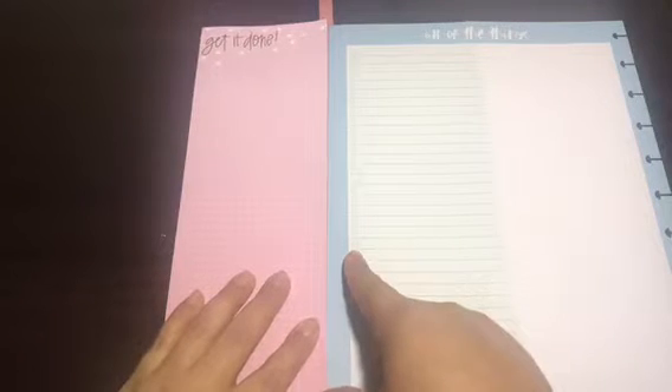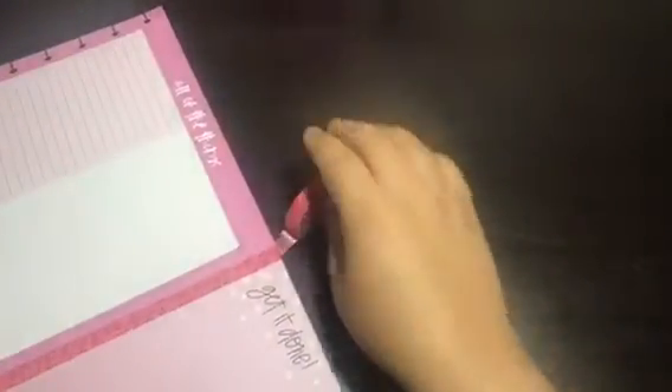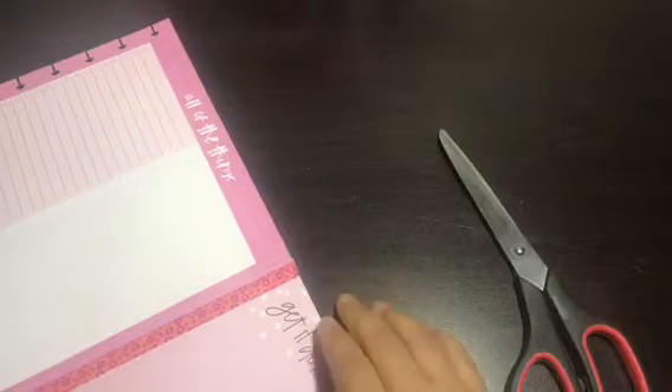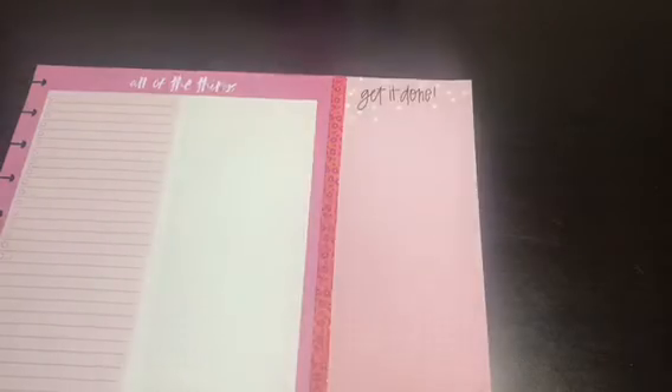I like washi tape because you can easily take things off without ripping the page. Then you can just flip this part down for extra security, and then stretch. I'm not a perfectionist about everything being perfectly aligned — it doesn't bother me. I'm new to happy planning. I'm a normal person — I use paper and pen and write everything out — but I was told to get a happy planner and that it would change my life, and I really enjoy it.